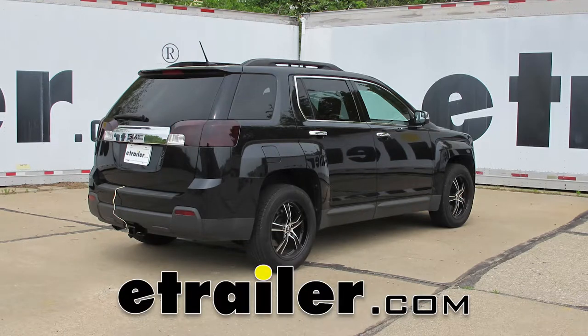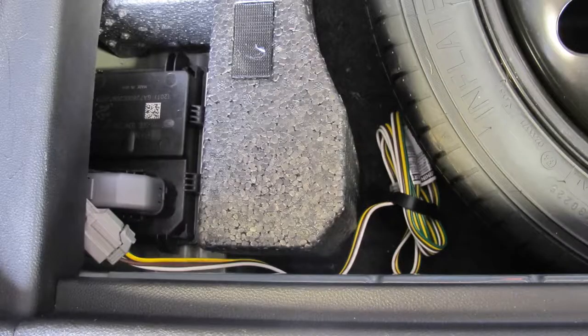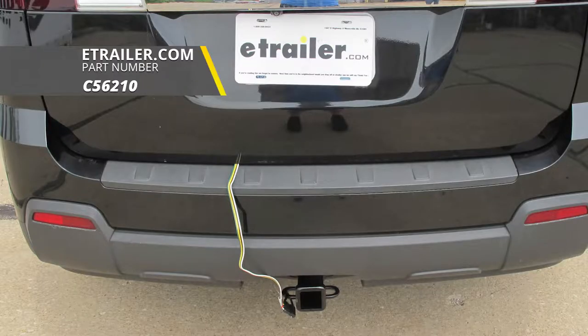Today on our 2012 GMC Terrain, we're going to be taking a look at and showing you how to install the Curt T-Connector Vehicle Wiring Harness from Factory Tow Package with a 4-Pole Flat Trailer Connector, and that's going to be part number C56210.